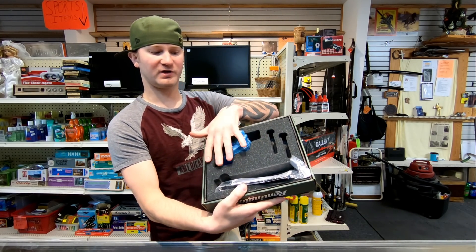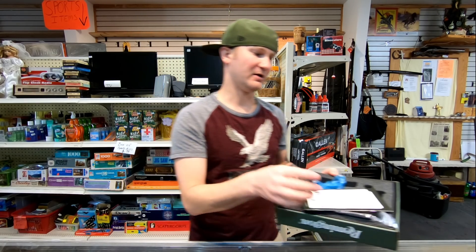The RM380 box is kind of cool — it's cut out for the firearm and I do like it a lot better than the Shield's. But is the box really that important? No, not for these, because these are concealed carry firearms and they should be on you — not in a box, not in a gun case, on you.